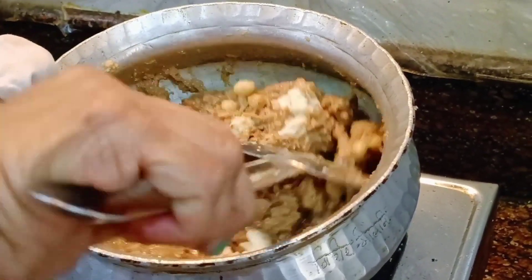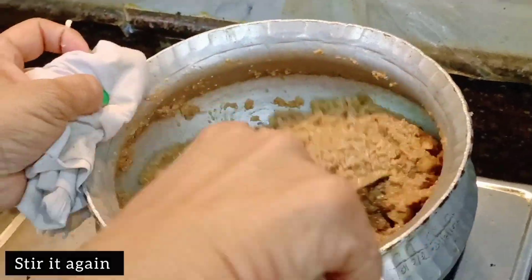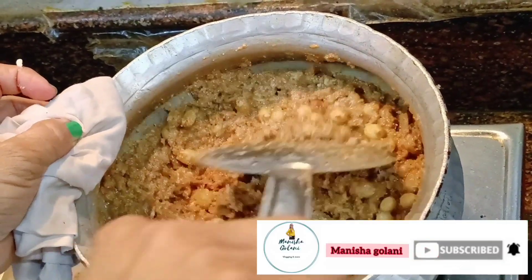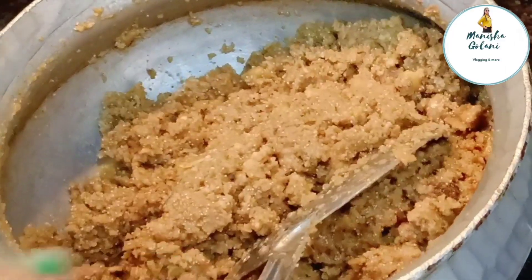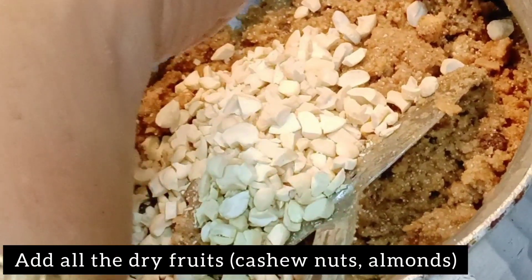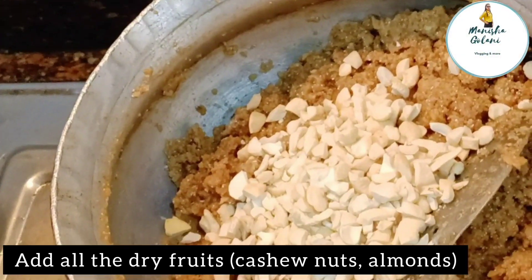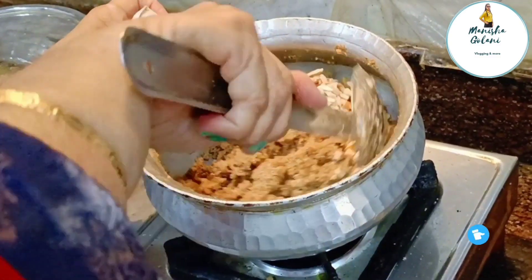Now you have to add Mawa. Mawa will give a good taste to the Khura. After adding mawa, add all the dry fruits — that is cashew nuts and almonds — and mix it all together very well.